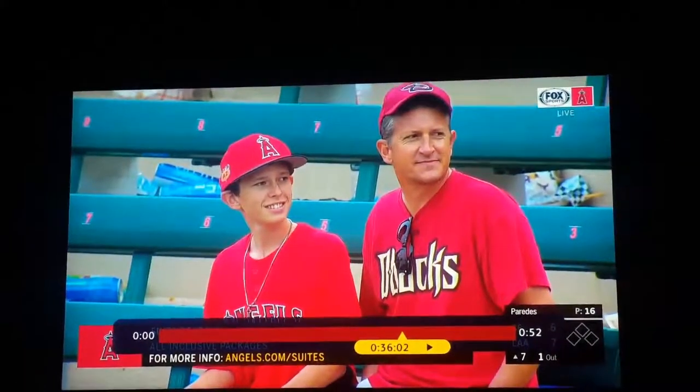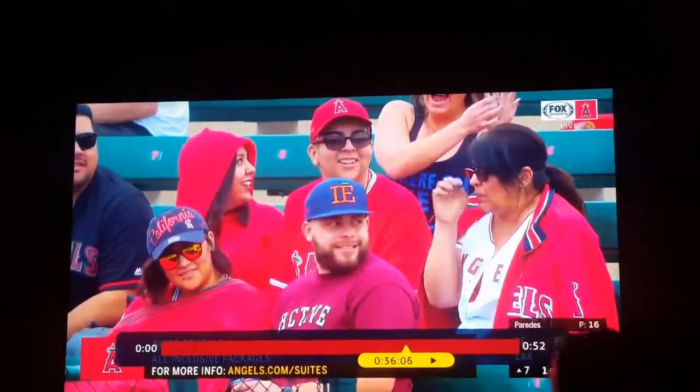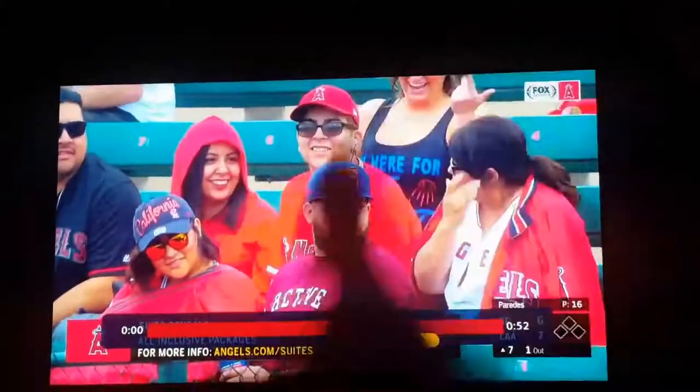Watch what I do with my glove — was I asking for a ball or something? But yeah, that's me on TV for the first time! I didn't even know I was on TV until my baseball coach texted me and said 'is that you?'